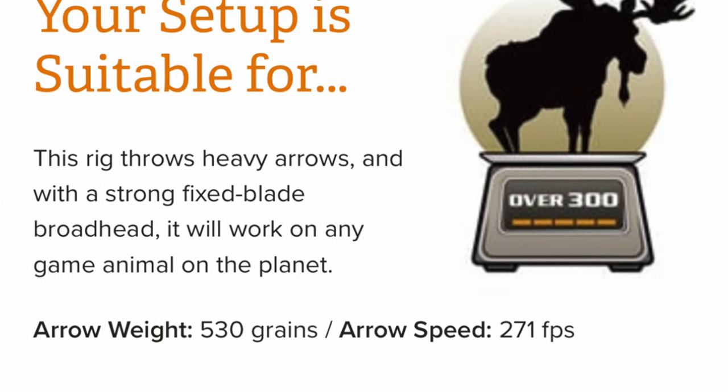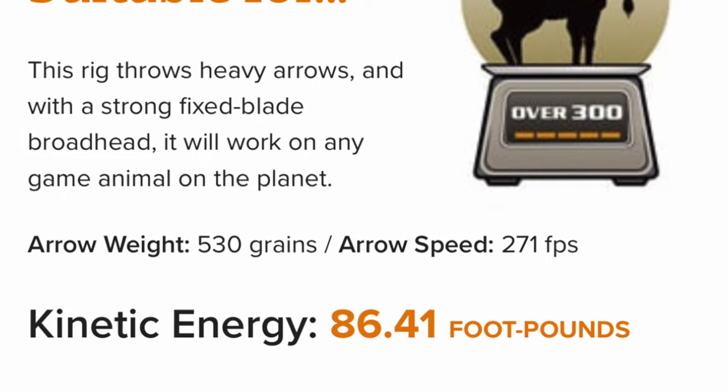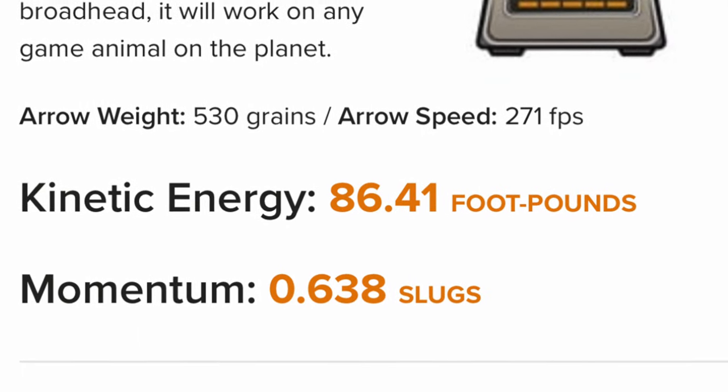Last but not least is the arrow I'm hunting with this year — the Gold Tip Airstrike. It's a 530-grain arrow with the highest FOC I have, approaching 14% FOC. Once again 100-grain head up front, using their stainless steel inserts. This arrow is about 29.5 inches, probably approaching 31 inches overall by the time you include the insert and broadhead.